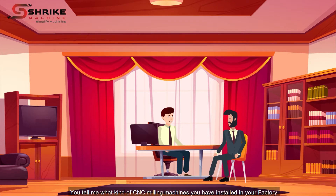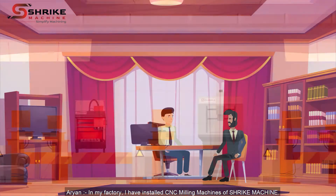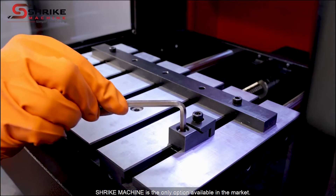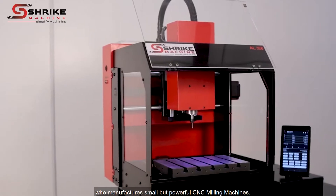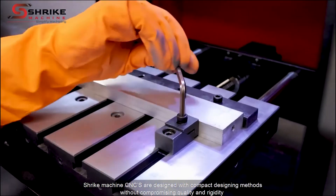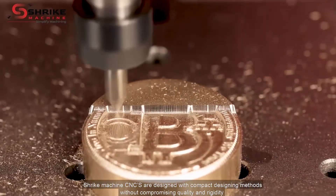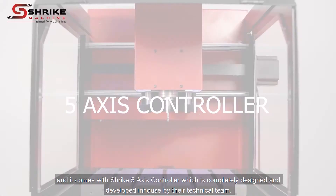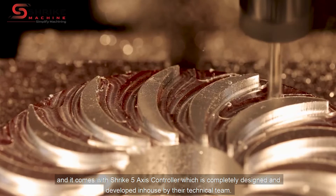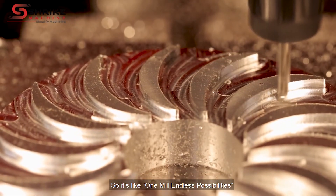You tell me, what kind of CNC milling machines you have installed in your factory? In my factory, I have installed CNC milling machines of Shrike Machine. Shrike Machine is the only option available in the market who manufactures small but powerful CNC milling machines. Shrike Machine CNCs are designed with compact designing methods without compromising quality and rigidity, and it comes with a Shrike 5-axis controller which is completely designed and developed in-house by the technical team. So it's like one mill and endless possibilities.